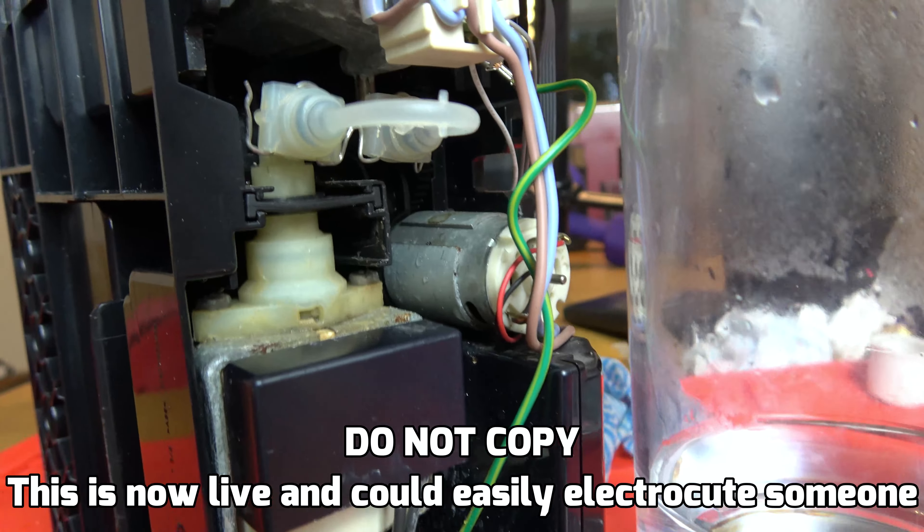It looks like it pulls apart here but this one was stuck because there's so much limescale build-up on it. Right, let's see if that takes off the cover - yes it does. I can see there are little clips here and here, and also here and here. Let's loosen them off and see if the top comes off.